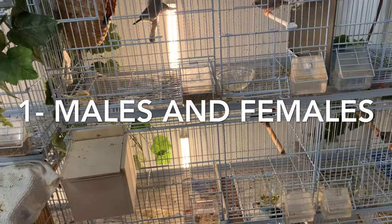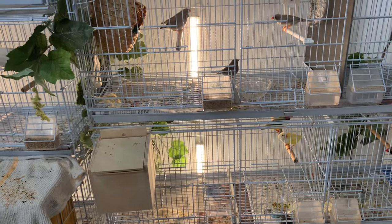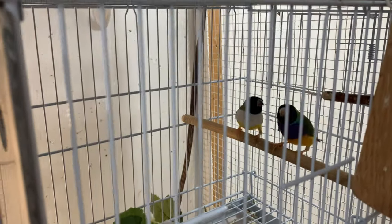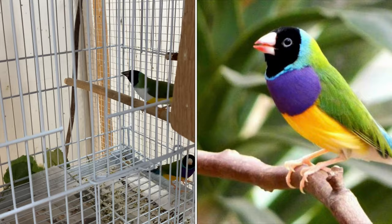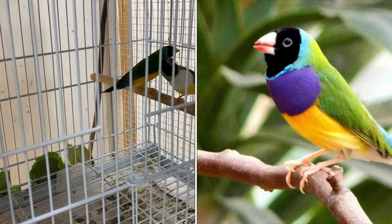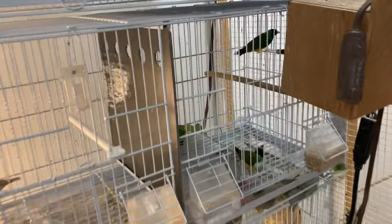The first tip is really simple but important: making sure you have a male and female. Males have a brighter, more vibrant plumage. The male is to the right, the hen is on the bottom. Males have a darker, brighter yellow on their breast. If you look at the female, hers is a light yellow; her green back is not as vibrant a dark green as the male's.